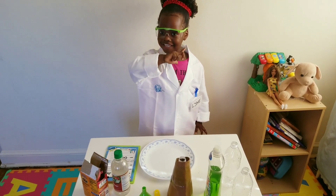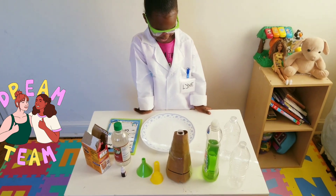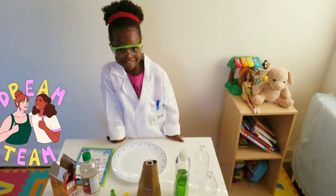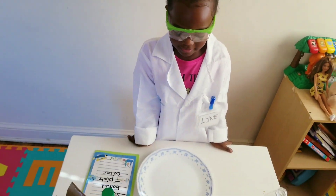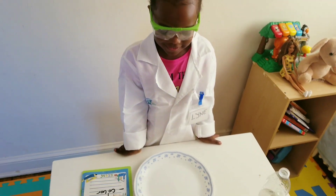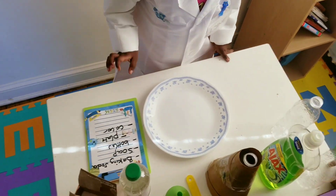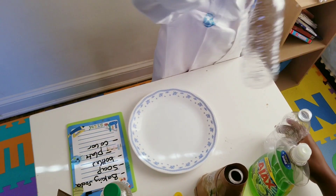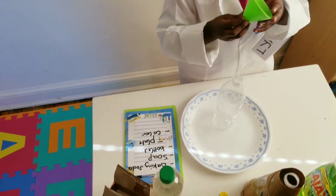Do you want mommy to help you? Can mommy help you? All right, let me help you. So what do you need first? You need to put your baking soda. We're going to use the bottle — can you take the bottle? Put it in the pit. Good job! All right, take your funnel, put it in.